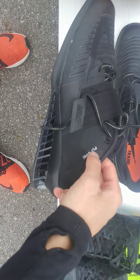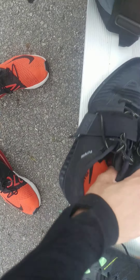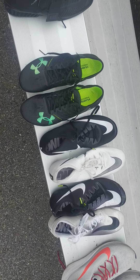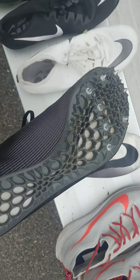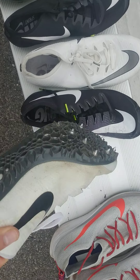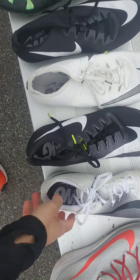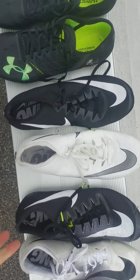I wouldn't recommend doing cross training like box jumps in these — wear your running shoes for that. This weightlifting shoe is the Nike Romaleos 3, around $250 retail. Next, my spikes. I have three different spike models — two Nike and one other brand, about six pairs total. The Nike Zoom Jaw is good for 200 and 400. I wouldn't recommend it for 100 or 60 because the plate is a bit softer — it's a waffle plate. I usually wear these at training.